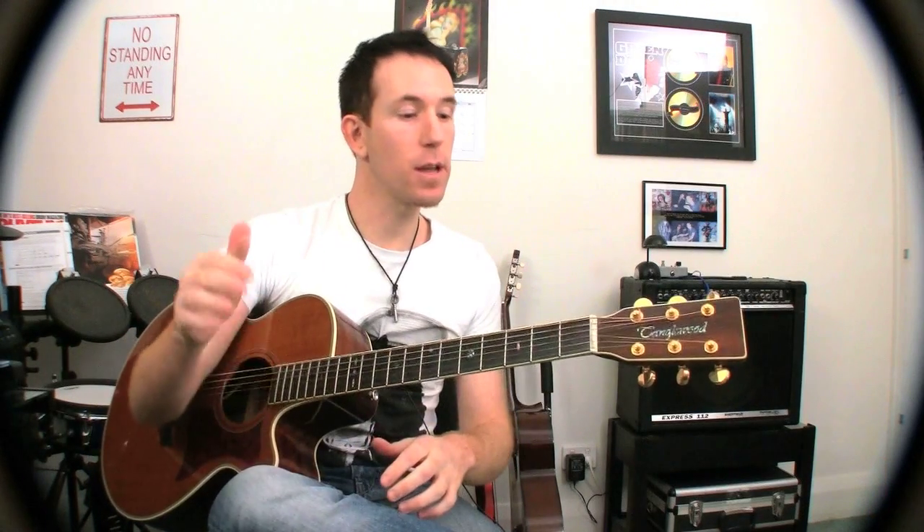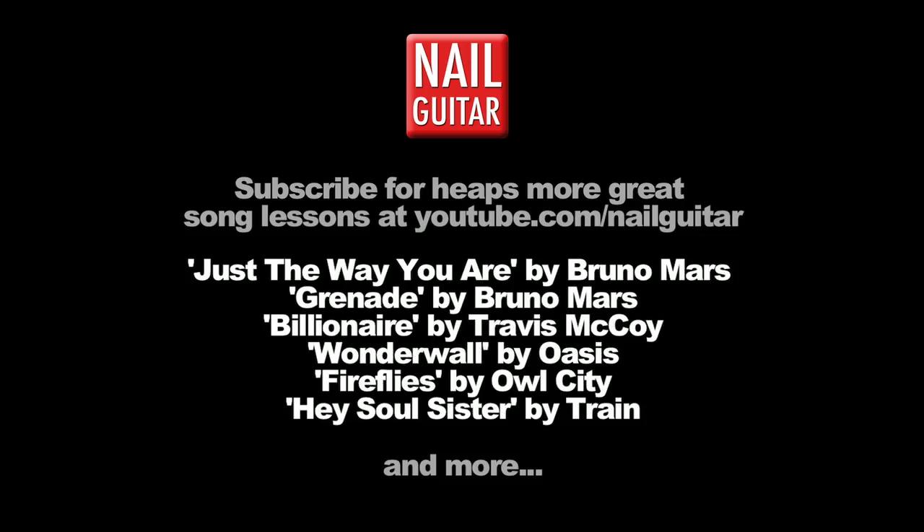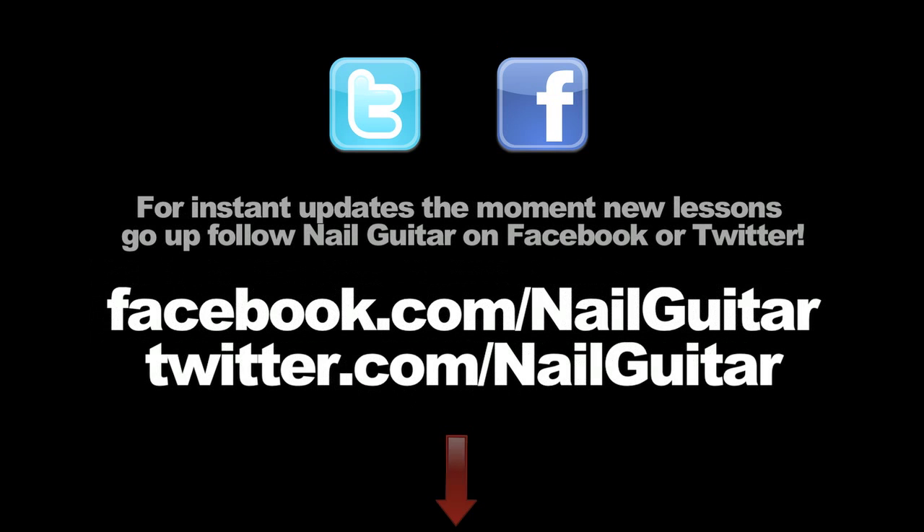Alright guys, I'll catch you for another lesson here really soon, either here or on my other channel, Nail Guitar Skills, which helps you out with all your other skills — chords and all that sort of thing. Check out the Nail Guitar channel to learn more songs, and check out my other channels for heaps of free guitar training videos. If you're on Facebook or Twitter, you can catch me there also. See you soon.